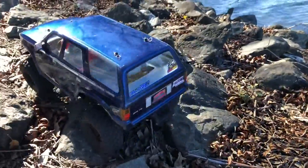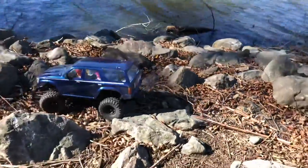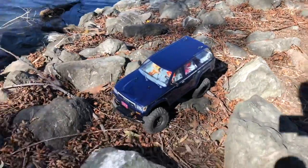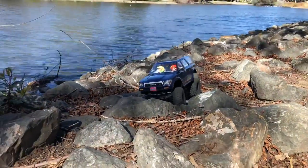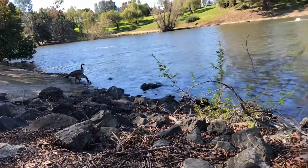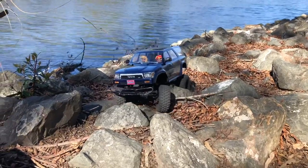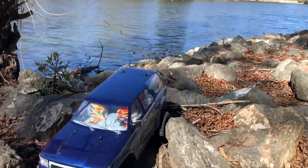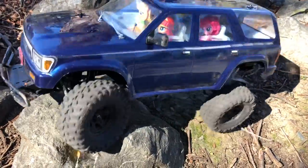Look at her go! We got some little friends over there.